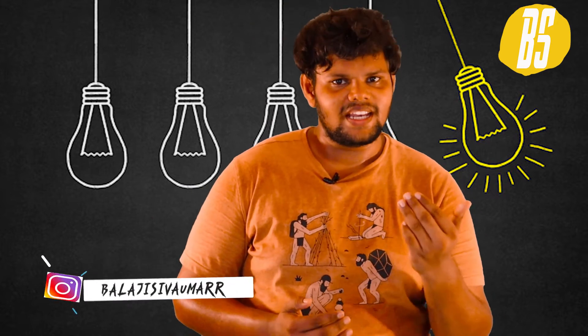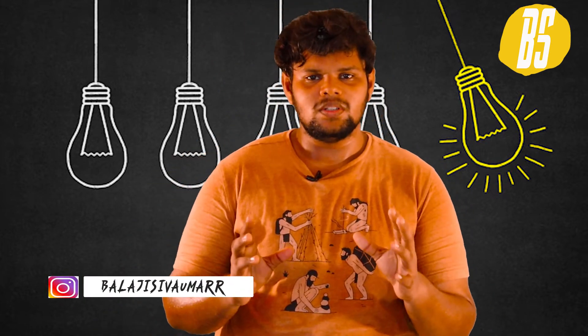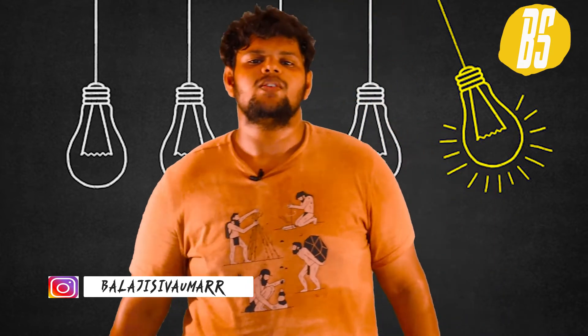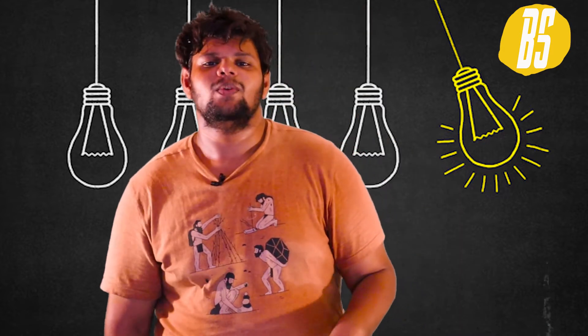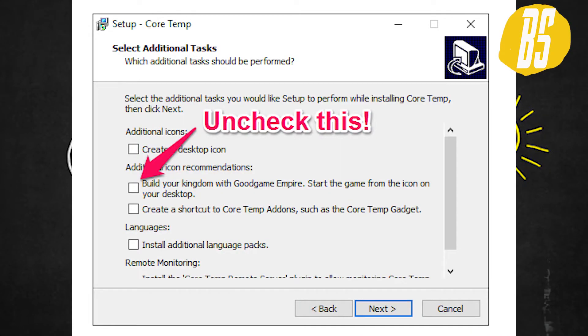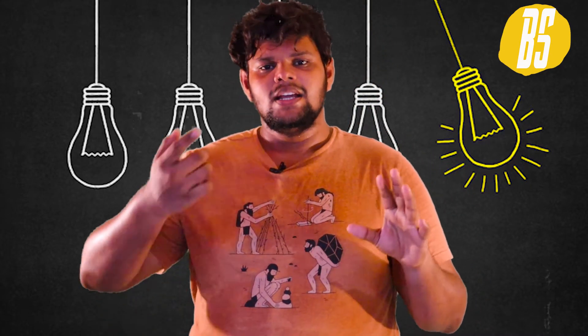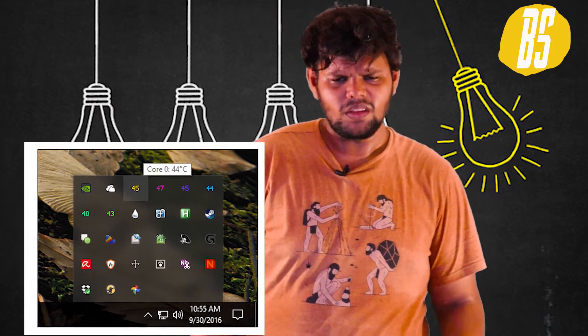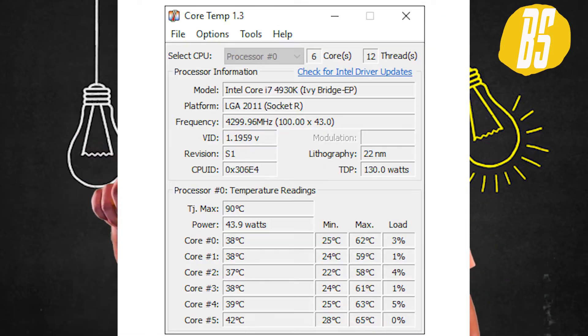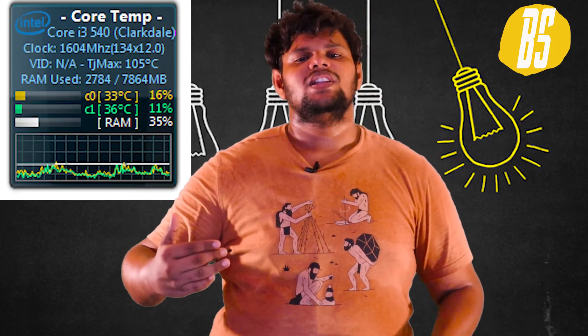If you have a system, you can see the temperature. It has a wide effect on the components. So you can use the certificate of PSU. If you have a 3rd party app, you can install the Core Temp app. Just go to Google and search it. If you have a screenshot, you can see the instructions. If you have a desktop, you can see the window. If you have a window at the bottom, you can see the temperature. You can monitor the temperature.